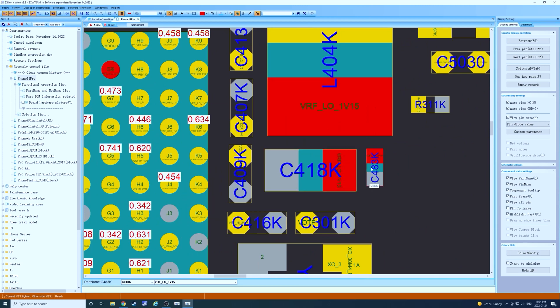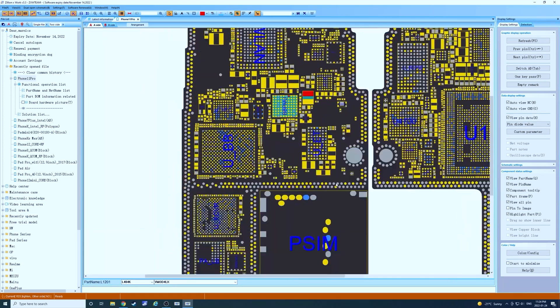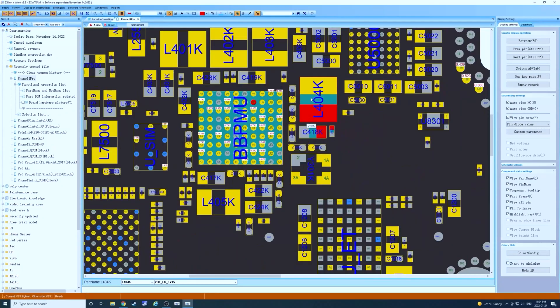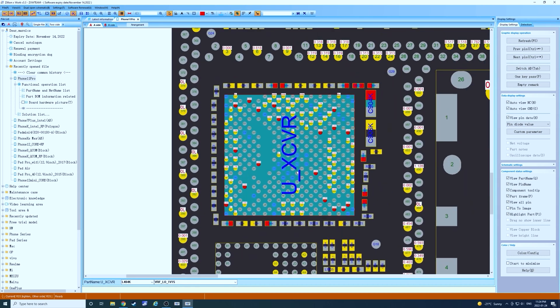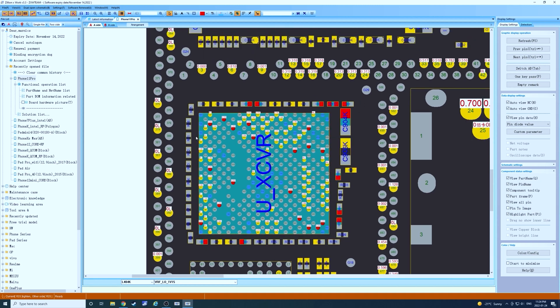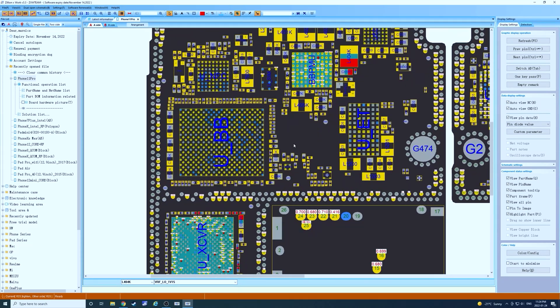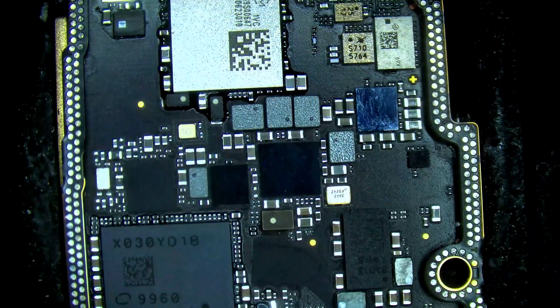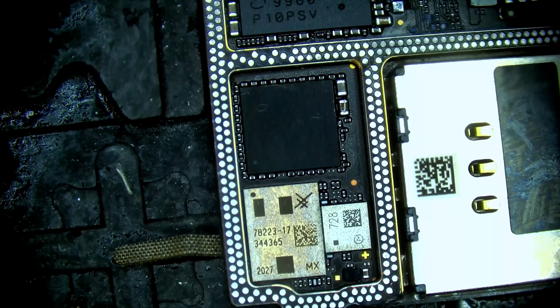It could be shorting here on the cap we measured — there's a cap beside it. On this side of the coil it just goes right back to baseband PMU. On the other side of the coil it goes to UCXCVR, which is the intermediate frequency IC, and there are a few caps around it where we can also have a short. It's also a possibility that there is an internal short on one of these chips, so we're going to do a quick visual inspection to see if any of these caps look discolored. They do not.